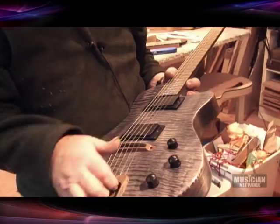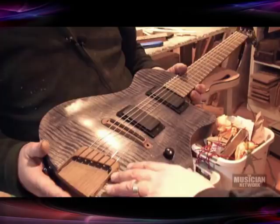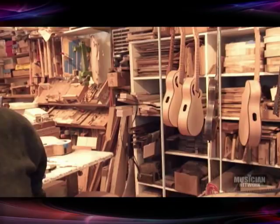We're generally hovering around ten instruments a month. It's a small operation, but we're really visible because of our clientele. We've mostly been doing unusually configured instruments — baritones, high-tuned instruments, baritone nylons, and a lot of 12-strings. We've recently started doing some standard-tuned sixes and people seem to really love them. There's a somewhat distinctive sound from the wooden bridge and tailpiece situation. People who play out a lot need really functional, reliable, dependable tools.